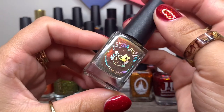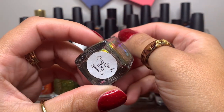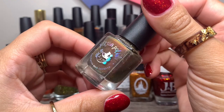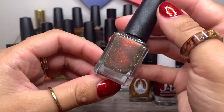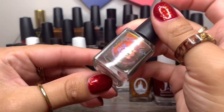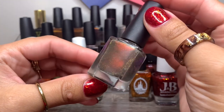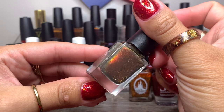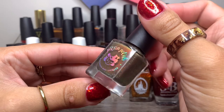Then we have Potion Polish in Cozy Couch Day from their Autumn 2022 collection, so this should still be available I believe. This is a new brand to me. I actually went a little crazy and purchased a whole bunch of polishes from this brand because they make so many pretties. I'm excited to hopefully get this on my nails — it does have reflective glitter and almost like a burnt orange, reddish, burgundy-ish shifty shimmer.